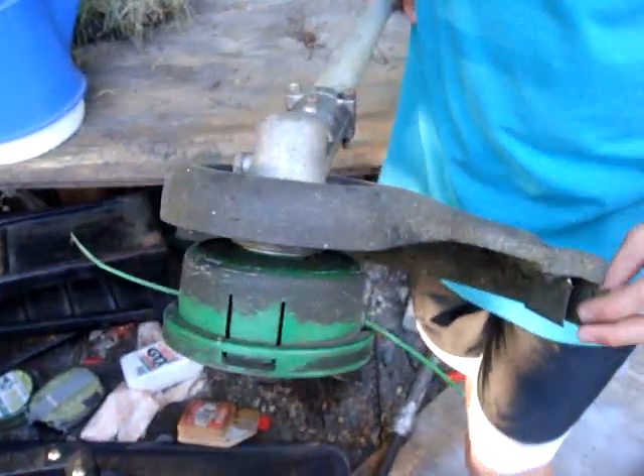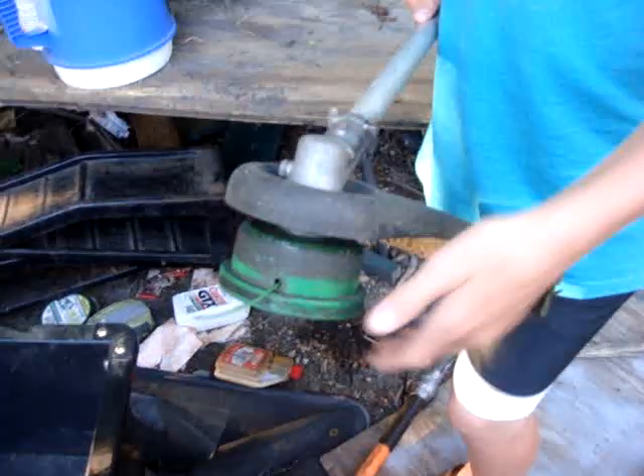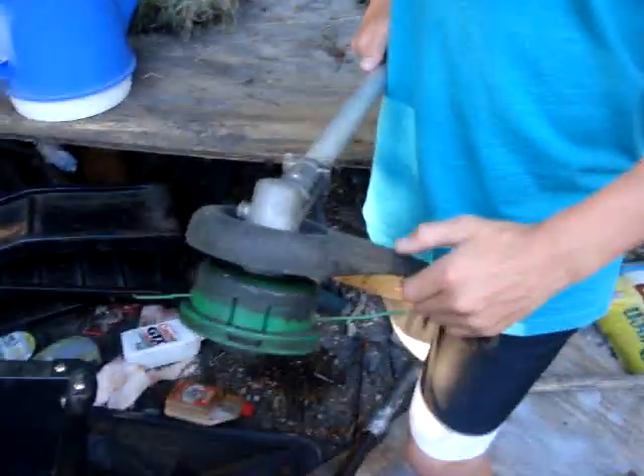Nice thing about this — because I hate when you're cutting with your weed wacker and all these chunks of whatever come flying at your legs and it hurts — this guard is nice and bigger, so that helps.